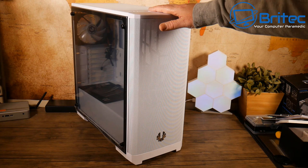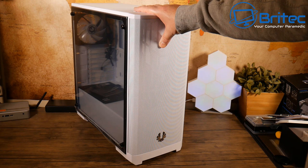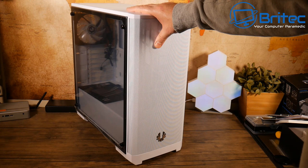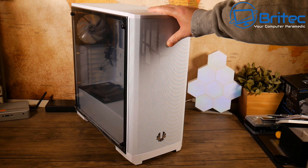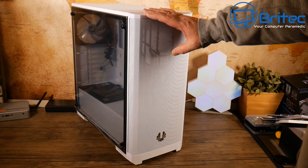The case is the BitFenix Nova Mesh TG. It's a nice case with good airflow thanks to the white mesh front. You can fit three fans at the front, up to a 360mm rad at the front and a 240mm rad on top, plus tempered glass on the side. It's around £60 — a decent budget case that looks great without breaking the bank.